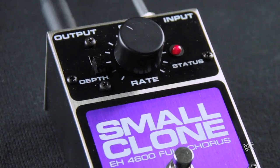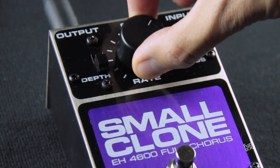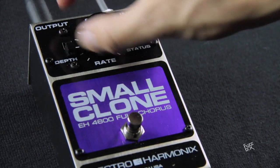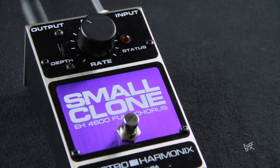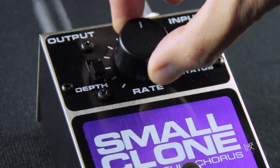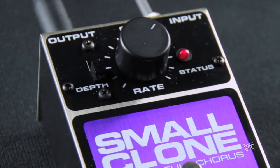The pedal only has two controls: the depth and the rate. Yet it has a great variety of sounds, from a warm and clean tone to a more intense and dynamic chorus. The depth controls the depth of the effect, and the rate controls the range that it reaches. The more rate you use, the more radical the sound and the expression of the pedal will be.